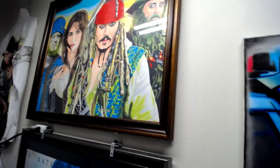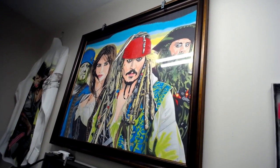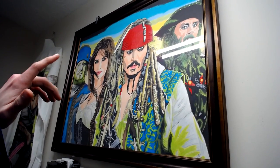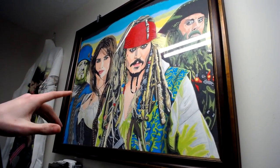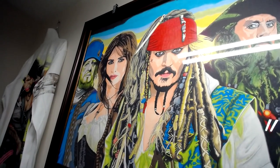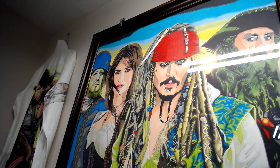Moving on to the Pirates — I did all of this on a 22 by 28 poster board using Prismacolor pencils and markers. That was my last one done with markers and pencils.